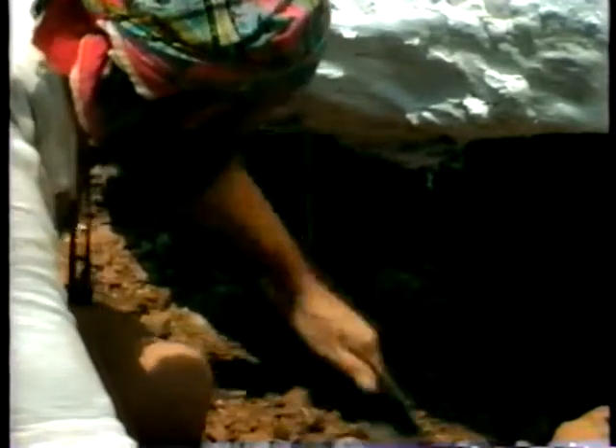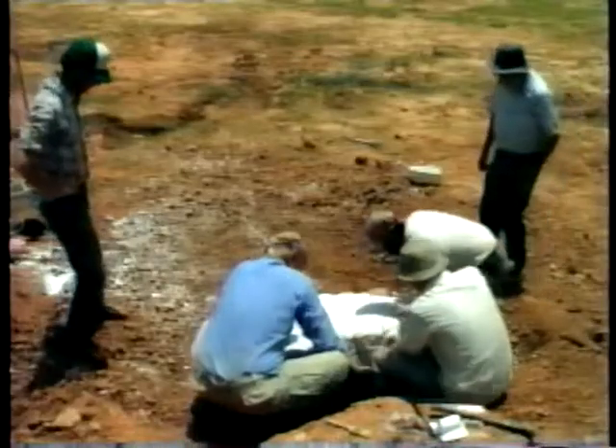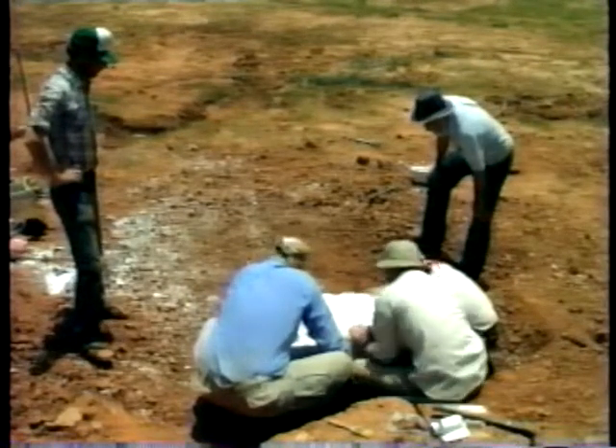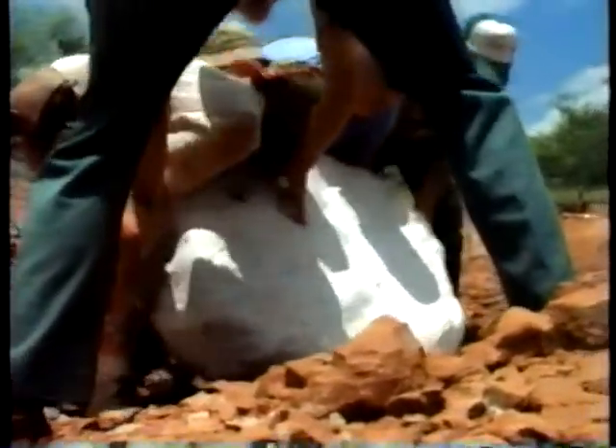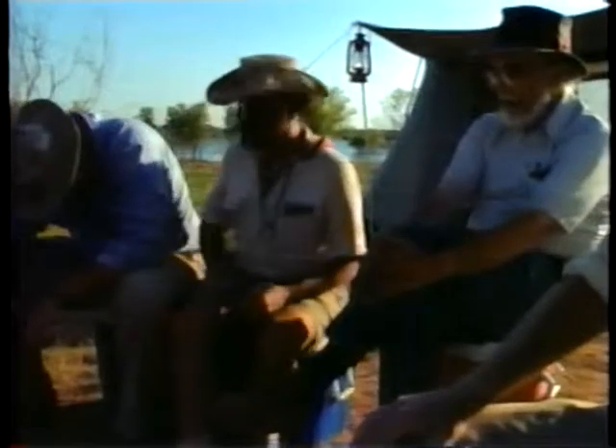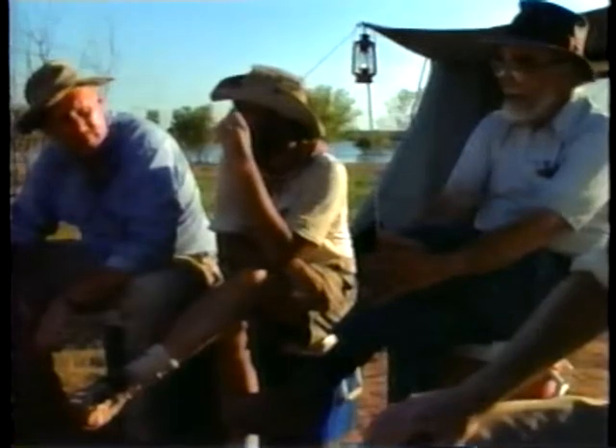Let's do it. Count of three — one, two, three. Beautiful. Banzai. There it is. After the days of digging and plastering, there's time to assess the importance of what's been found.